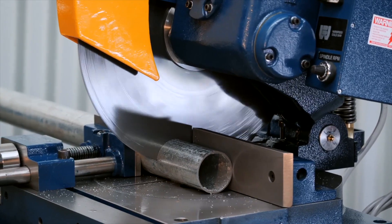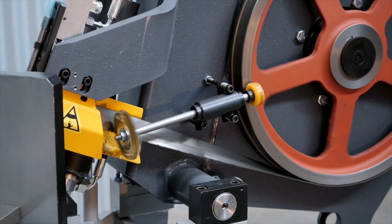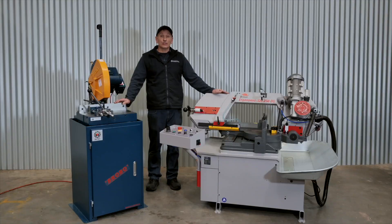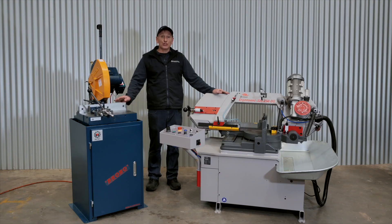The cold saw has a high-speed steel rotating cutting blade, where the band saw has a bi-metal blade which rotates around the band wheels. Both machines can be used to cut both solid and structural material. However, depending on your application, one machine may be more efficient than the other.